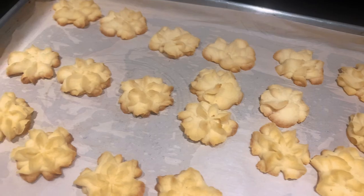There we have it. It looks really good. They're very soft.